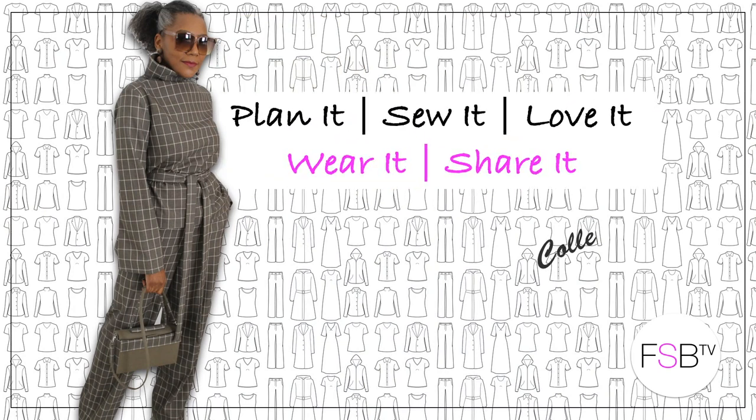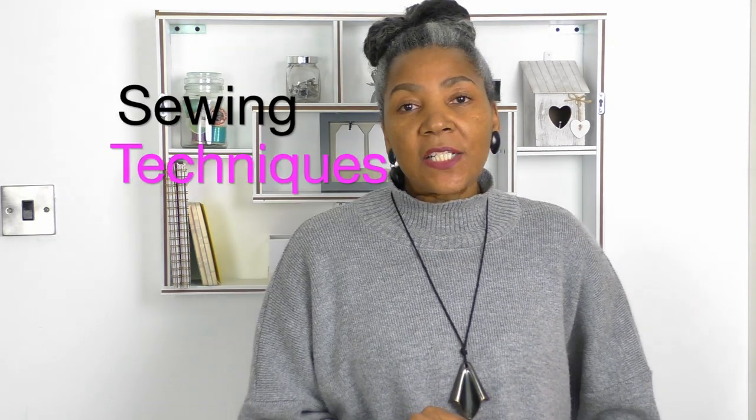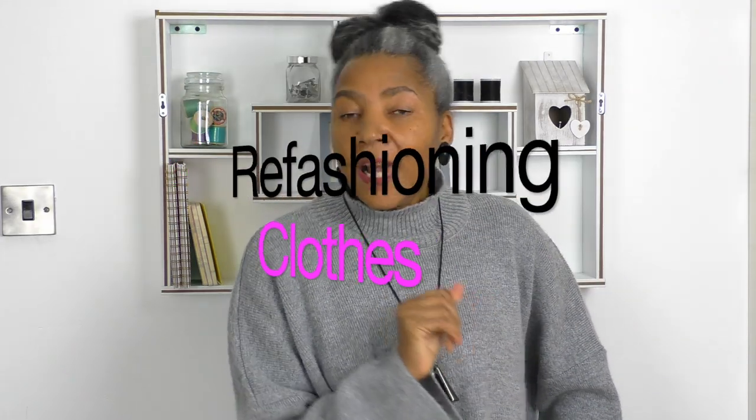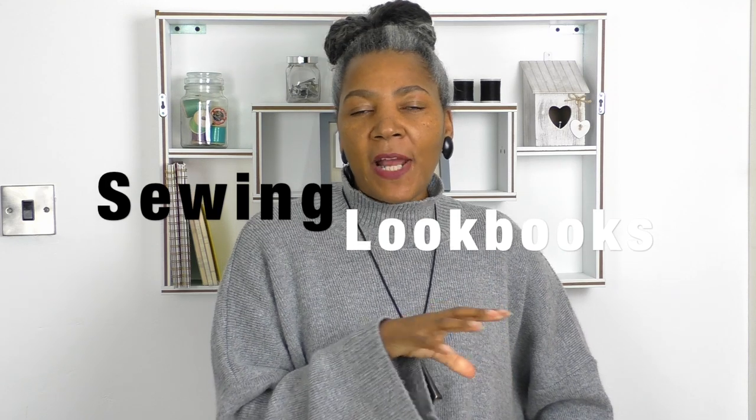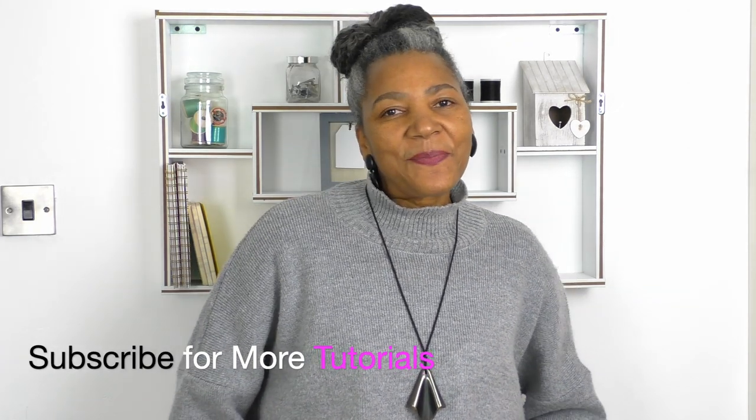Hello fashion sewers, welcome to my channel. I'm Colleen G Lee and on this channel I do how-to sewing techniques, refashioning of old or new clothing, and I also do a fashion look book where I design my collection, make the pattern, sew it, and show it off. If you're interested in that, consider subscribing and let's get started.